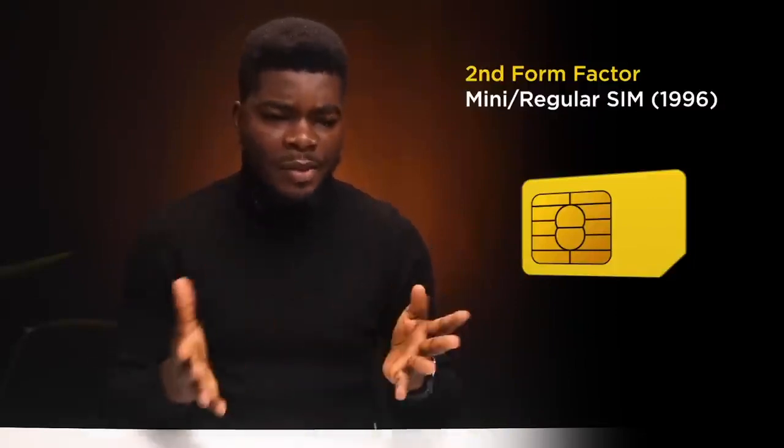SIM cards have evolved from huge full-size credit card SIMs in 1991 — that was the first form factor. Five years later in 1996, we got the mini SIM, also known as the regular SIM, which we had in our bulky Nokia phones back in the day. They were usually cut from that big credit card sized SIM card and this became the standard SIM, the second form factor.